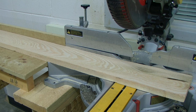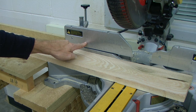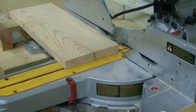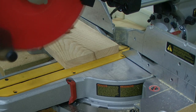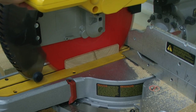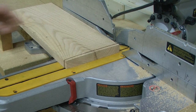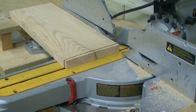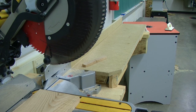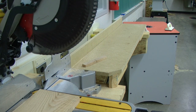Prior to making any cuts, the work piece must be secured down to the table and against the fence prior to the machine starting. This tool is equipped with an automatic electric brake, which stops the saw blade within five seconds of trigger release. Make sure that the saw head is in the downward position until the blade has come to a complete stop. Only then are you able to safely raise the saw head. As you perform a cut, the guard will automatically be raised just enough as you feed your saw into the work piece.